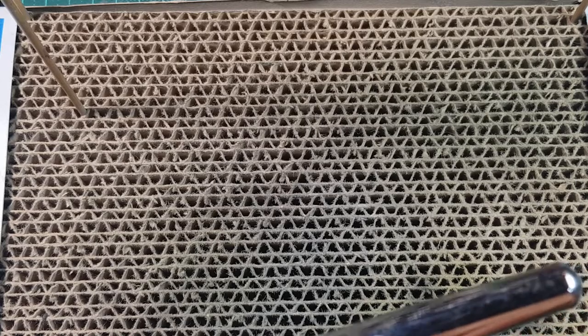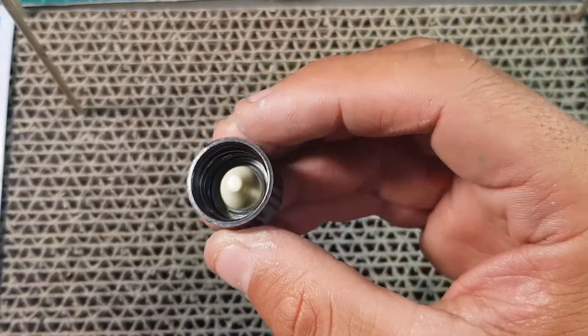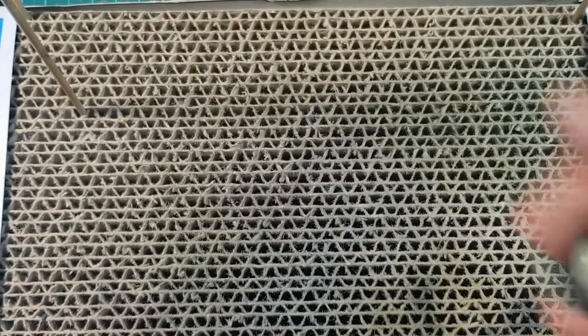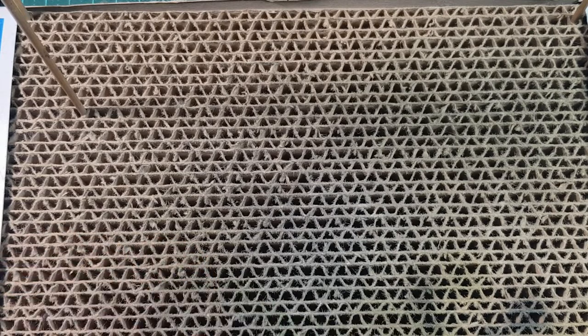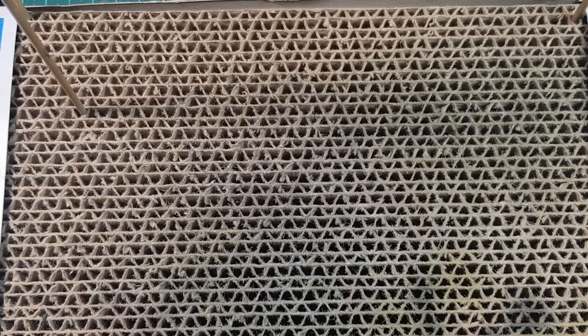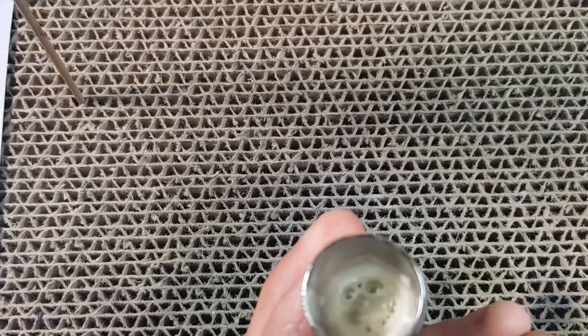I'm just going to give it a shake. I love these caps — they've got that anti-spill sort of cone that sits on the cap, so when you put it back on the bottle, everything runs back down. It's a really nice design. That's all we're putting in — just a very little bit. I want this very thin. You can see how easily the bubbles are coming up like that.